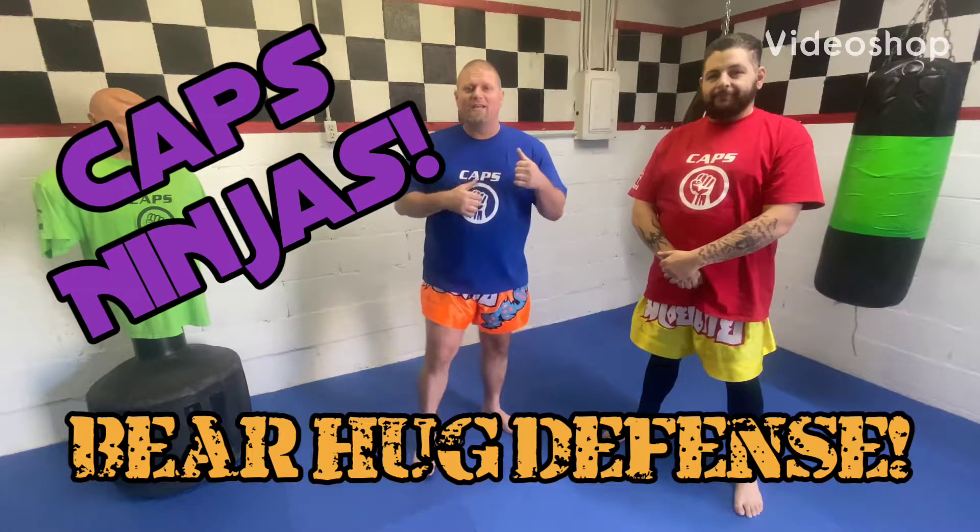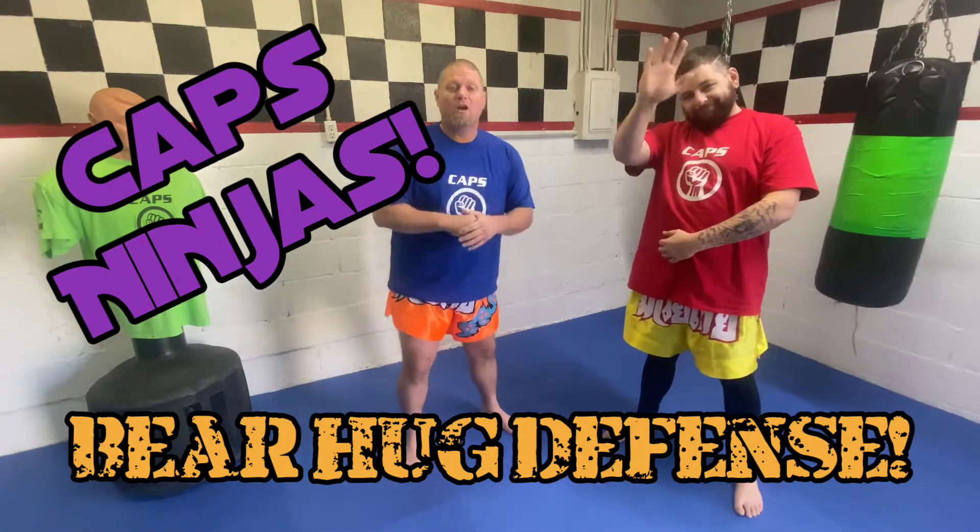All right, Caps Ninjas. Sensei Lance here again. We're back with Coach Alejandro. Today we're going to be discussing the bear hug.